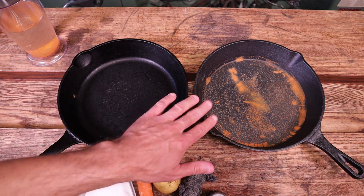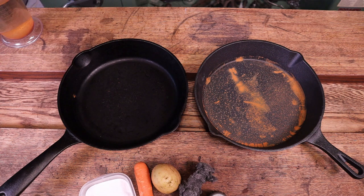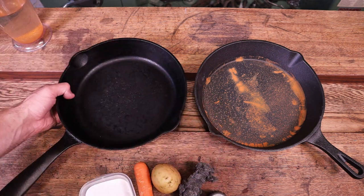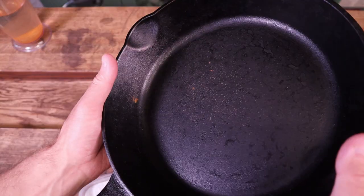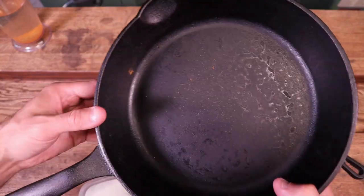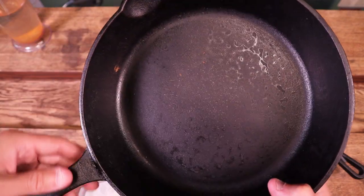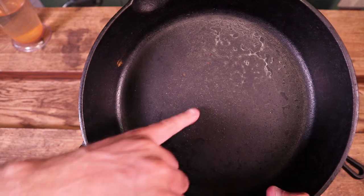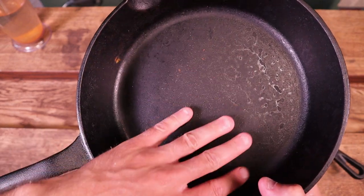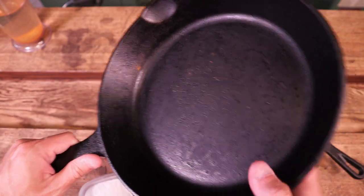I went ahead and removed the water and let it dry out from both pans just so we could have a look at the result. On the pan that I use on a regular basis with thick seasoning there's very, very little rusting. The rusting that's occurred is in the areas where the seasoning was flaking — I've re-seasoned that, so those layers are what I would consider to be thinner in that area.